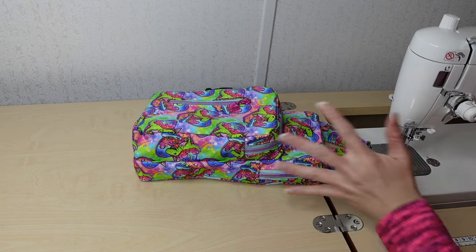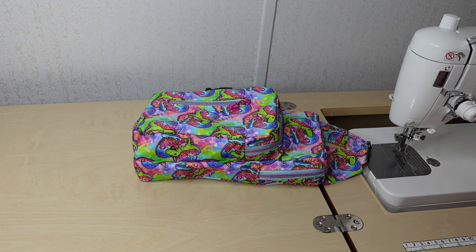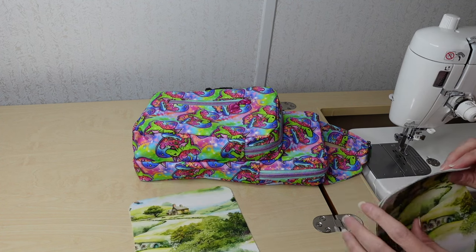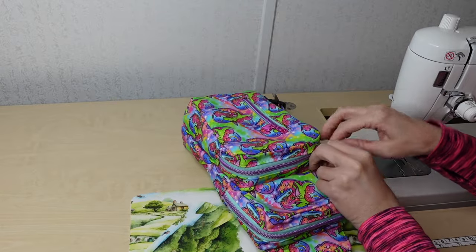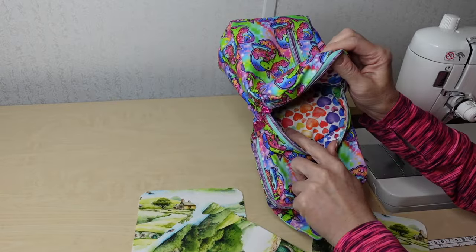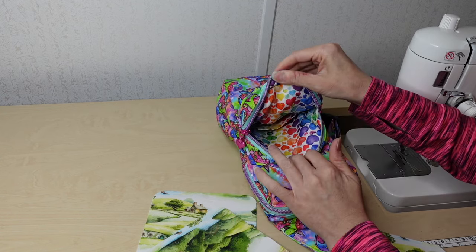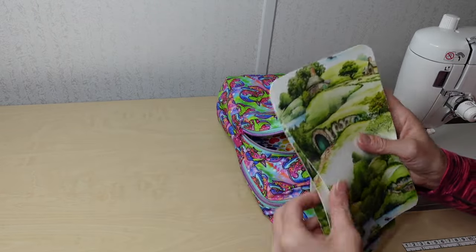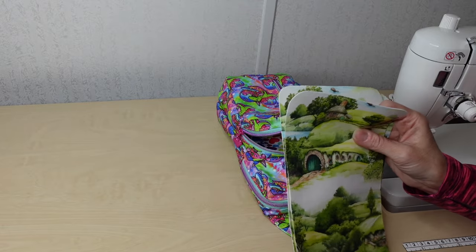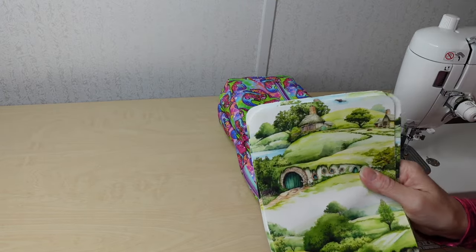So those are all the pieces for the gussets. Let's talk about the front pocket piece — we'll have several pieces to make up this front pocket. We have one exterior and two lining pieces because when you open it up there's a piece here and a piece inside. I did interface the exterior with the medium white interfacing, but the cotton canvas lining I just left alone. You can leave those uninterfaced, or if you want more structure, interface all of them.